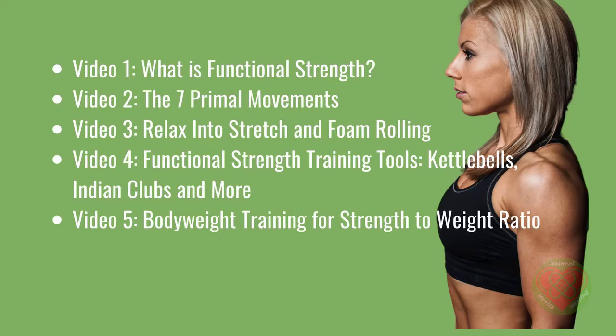Video 1: What is Functional Strength? Video 2: The 7 Primal Movements. Video 3: Relax into Stretch and Foam Rolling. Video 4: Functional Strength Training Tools — Kettlebells, Indian Clubs and more. Video 5: Bodyweight Training for Strength to Weight Ratio.